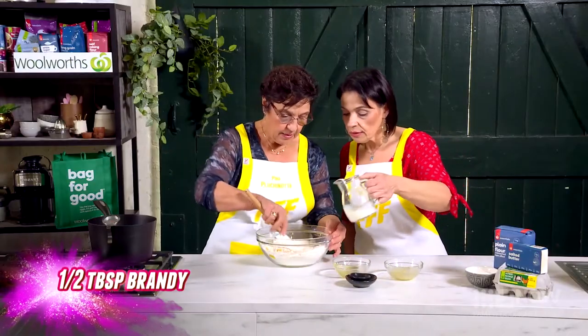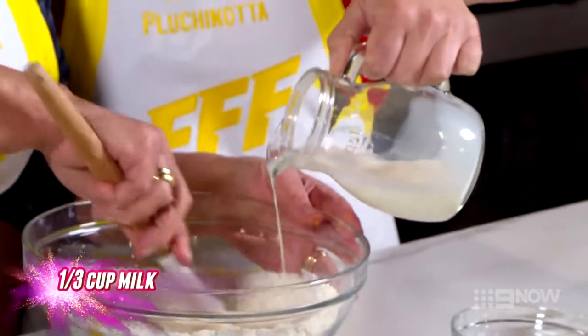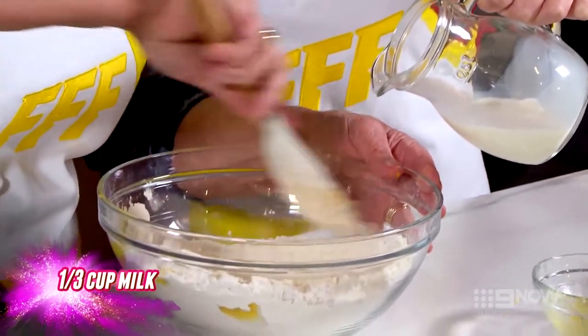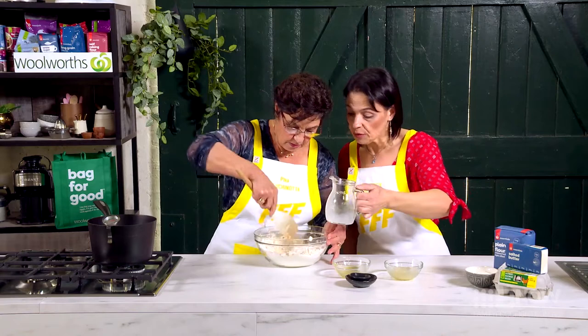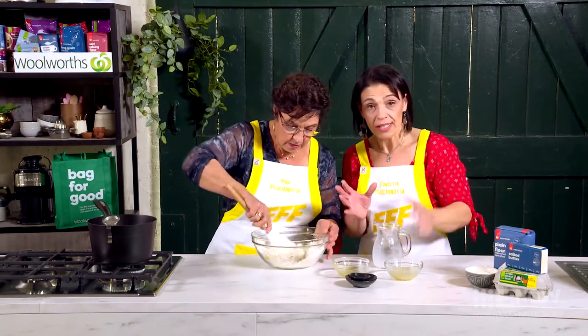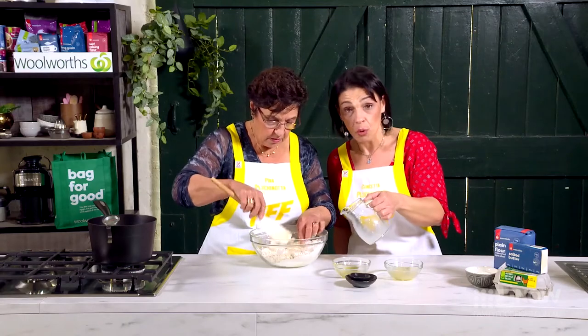Now with the milk, we just have to put in just until it goes into a dough. Once all the ingredients have combined together, you might need a little bit more milk, but you can definitely be the judge of your own dough. So if you need more milk, definitely feel free to add more.